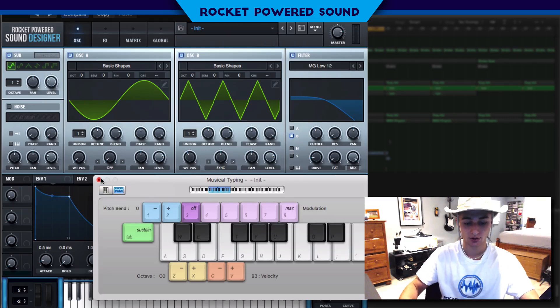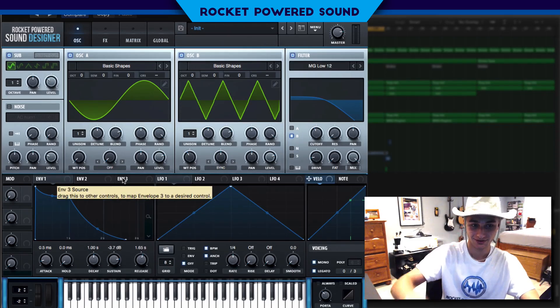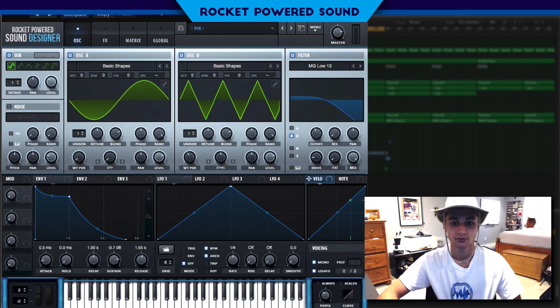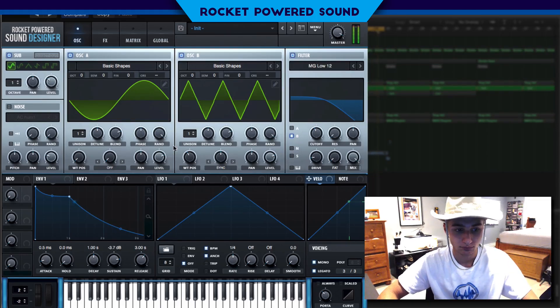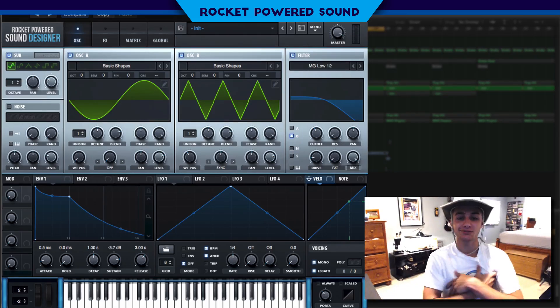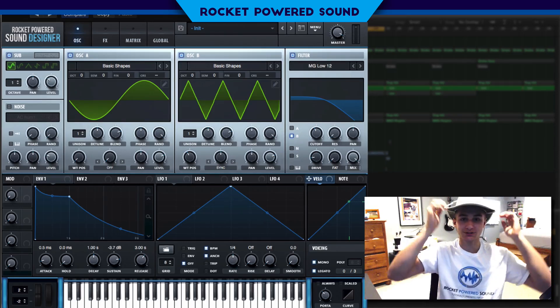Three and a two and a one... That sounds pretty damn good if you ask me — but who am I? I'm just Shane from Rocket Powered Sound.